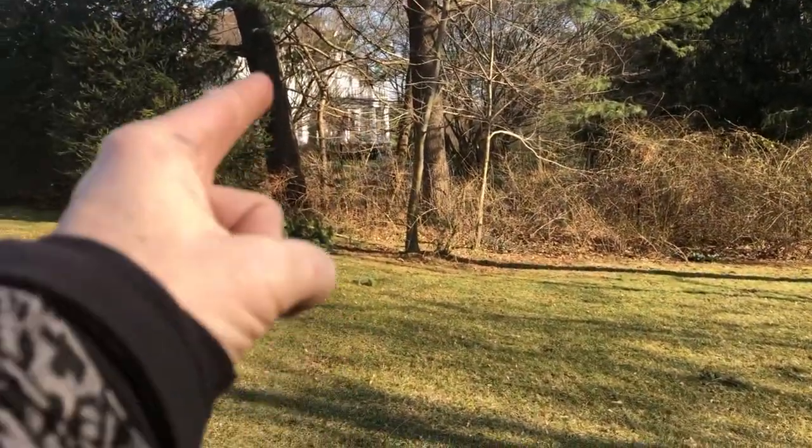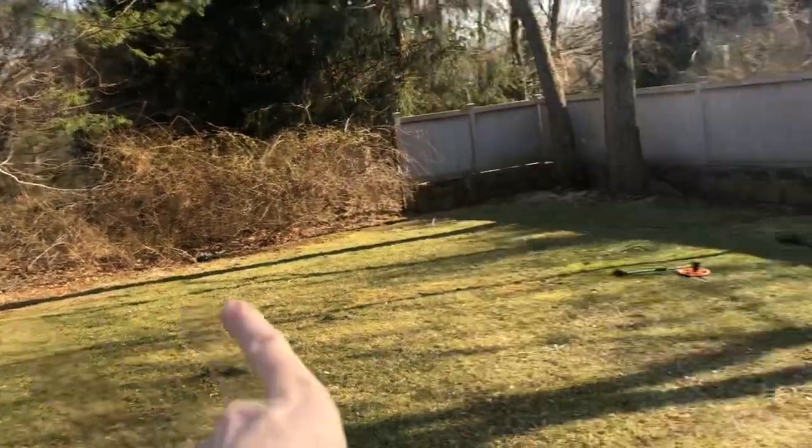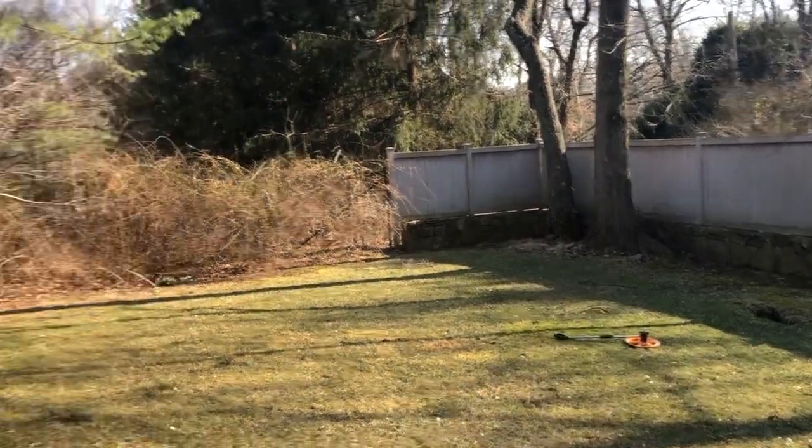The distance from the edge of the canopy of the spruce tree over there to basically that join — which is kind of where the root of that tree is — is 42 feet.